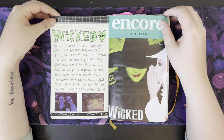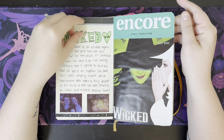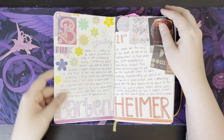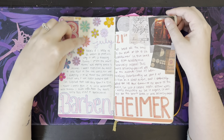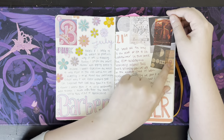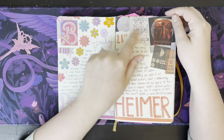Here I went to go see Wicked at the Fox Theater with my mom — we go pretty much every year, so that's always a favorite memory. Here's the front page of the playbill. This is my Barbie and Oppenheimer spread — pretty proud of how this one turned out. These stickers I've had forever, no idea where they're from, and these are all little ephemera bits from one of those ephemera packs on Amazon.